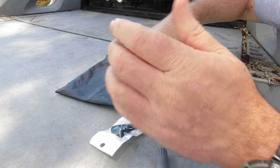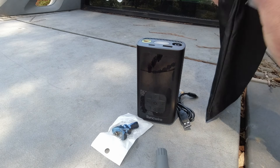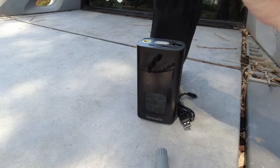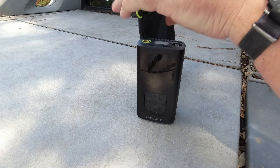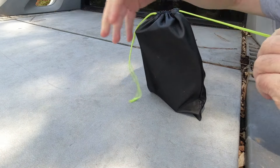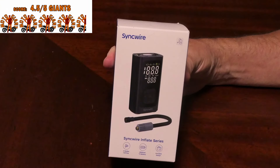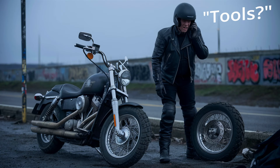I think this is going to be a good fit for a lot of you, especially if you're currently carrying a $40–$50 pump that's poor quality, or you're looking to add one to your kit. The only downside is it's probably about a pound or a little more — it's kind of chunky and heavy — but it's easy to fit on your bike. I left a link down below if you want to check it out.